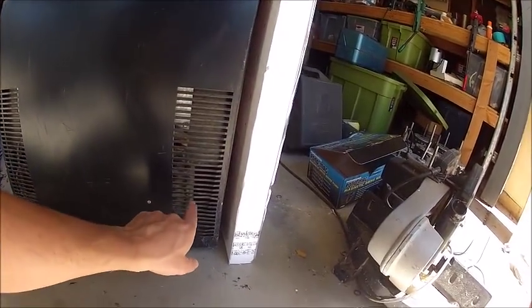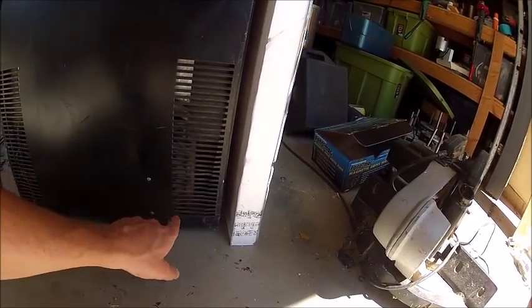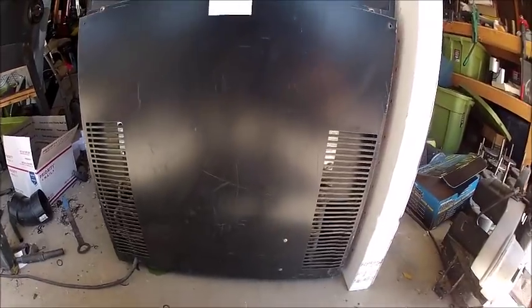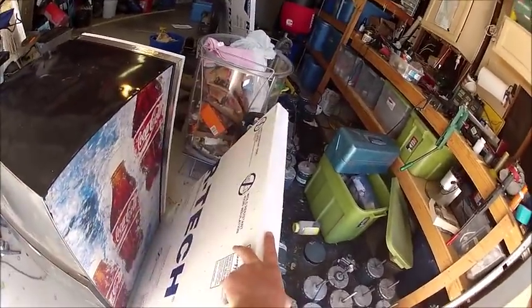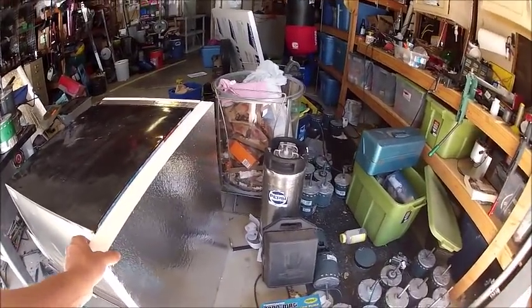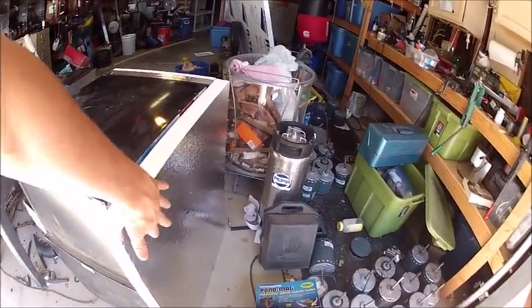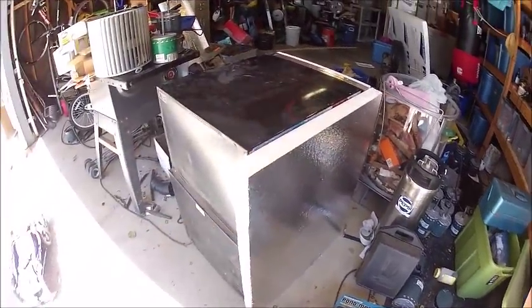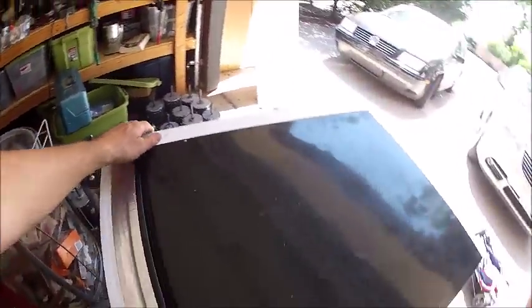I'm going to blow the radiators out and clean them so they get better airflow and are more efficient. Then I'm going to stick two-inch foam all the way around. I just bought the insulating foam from the hardware store — two inch is the thickest I could get. I'm putting the reflective side on the inside and I'm going to do all the external panels, probably not the back.